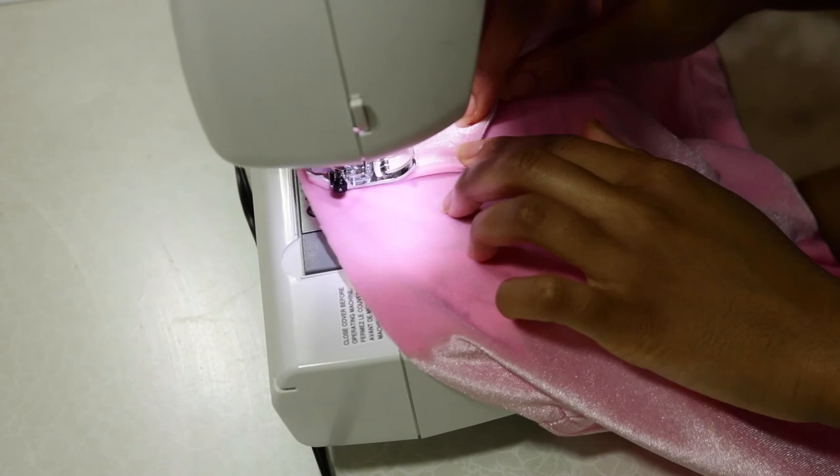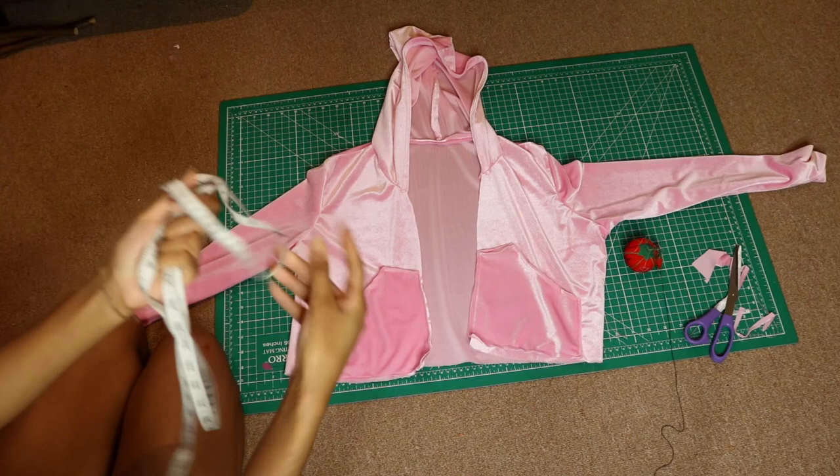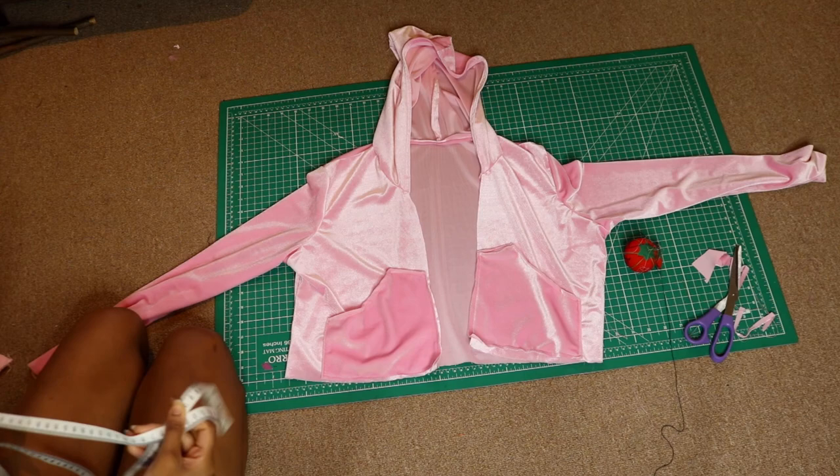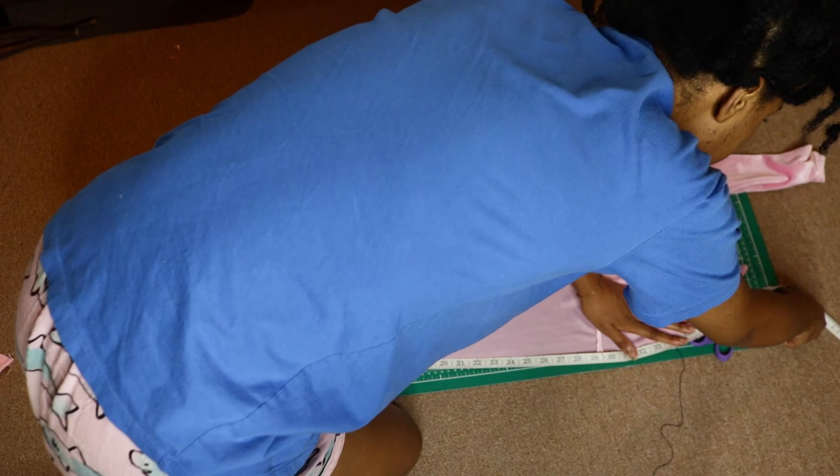This is what our hoodie looks like so far — just two things left to do. We're going to move on to adding the ribbing, the little elastic part at the end. What we're going to do is take a measuring tape and measure the bottom edge of the hoodie to see how long we need our ribbing to be.